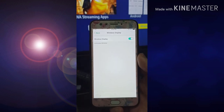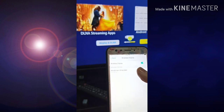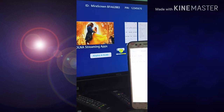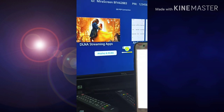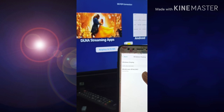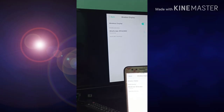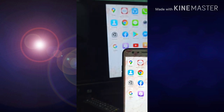At tapos isasaksak natin sya. So ngayon, i-on natin yung TV. Ayan — searching. Miracast. Miray Screen. Connecting. Ayan na, nag-connect na sya. Back. So ayan na sya.